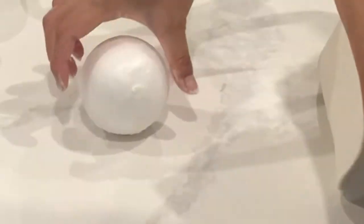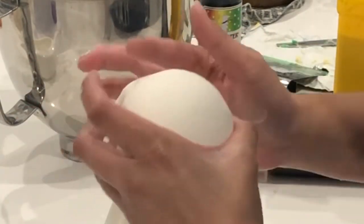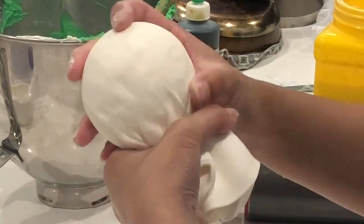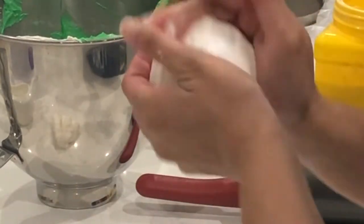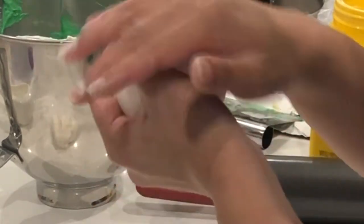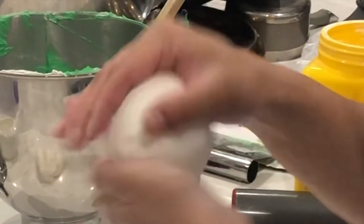Whenever you're working with fondant — today I'm using Satin Ice fondant — you want to make sure that you lay down a little bit of cornstarch on your work area. Not too much, but just enough so your fondant won't stick. Then you're going to lay your rolled fondant on top of the ball and pinch it off. Fondant is fairly forgiving, so you want to mold everything together so it all looks like a solid ball and you won't be able to see the seams.